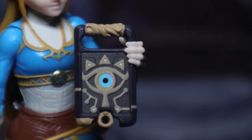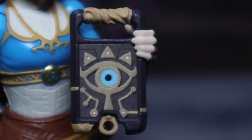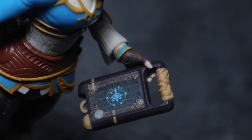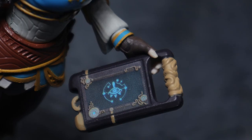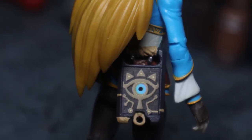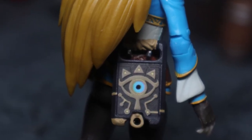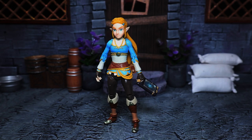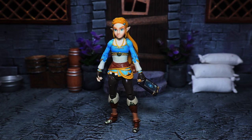First off, this figure does come with the Sheikah Slate, which you can see here — looks good enough. It has a sticker for the little screen there and everything. It's not too elaborate but it is a nice looking piece. You can also hang it on her belt. It doesn't stay the greatest, but it does have the hook right there, and you can hang it on Link's belt as well. For posing it works out pretty good.